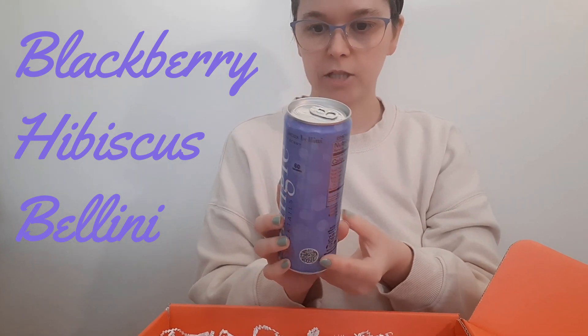This is the Blackberry Hibiscus Bellini — that sounds delicious. It's a masterful blend of ripe, succulent blackberry and delicate hibiscus for a perfectly fruity effervescent finish. I'll have to try that too.